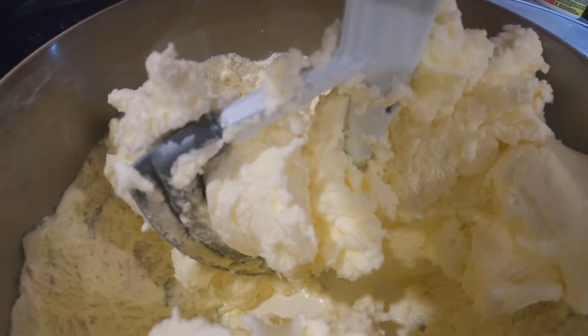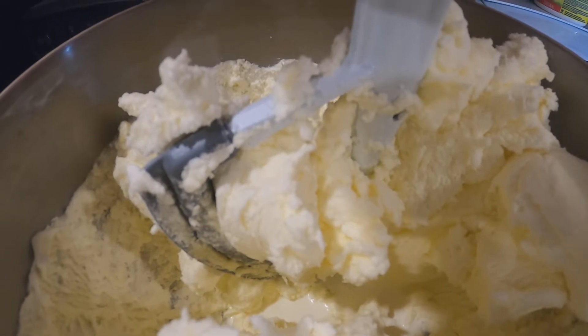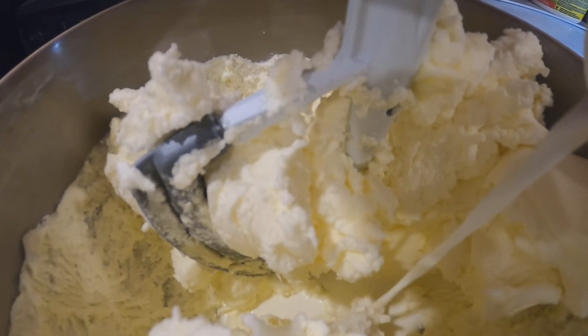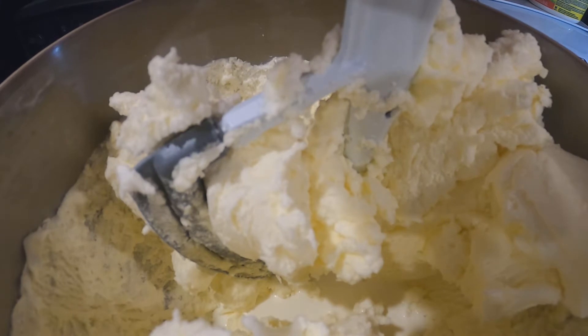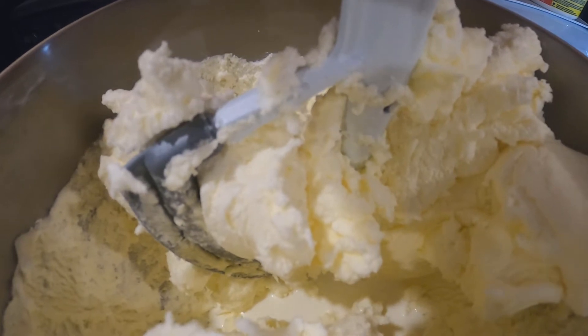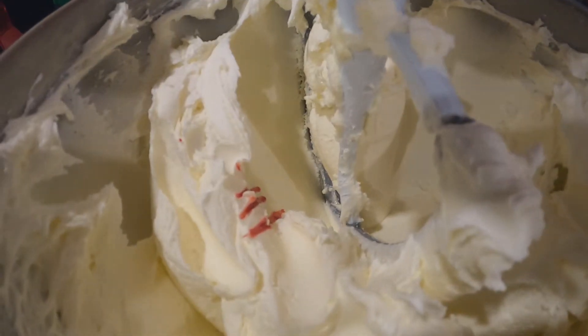I'm adding a cup of icing sugar at a time. This is the consistency it should be — icing sugar and butter. Now we're going to add a bit of cream just a little at a time; use about a tablespoon or two at most. That'll run you about 30 to 50 cents however much you pay for your cream or milk.